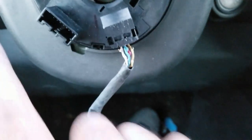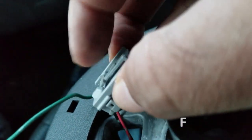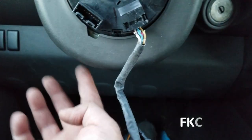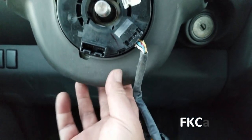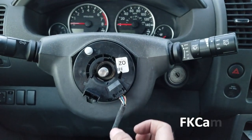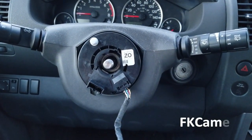To take the socket off from here, you got to press on this little piece right here and it pops out. Once it's out, we're going to remove this plastic part. There are three screws at the bottom — one, two, and three — we're going to remove those screws and then this whole plastic piece will just come off. I'm going to do that process right now.